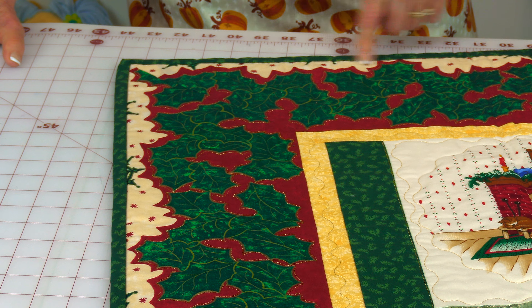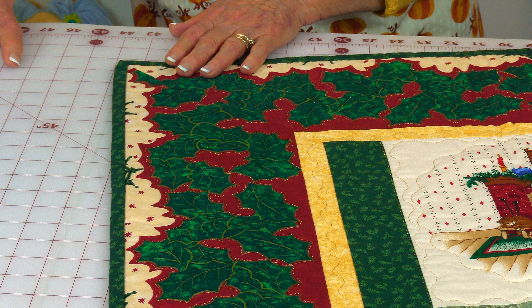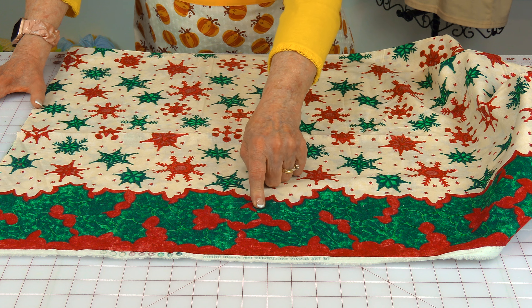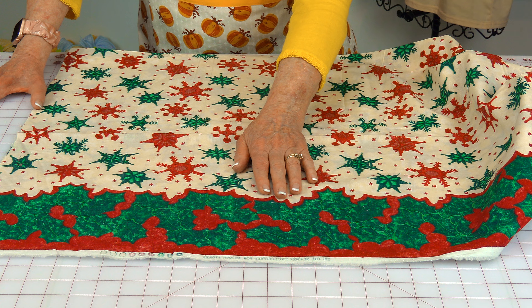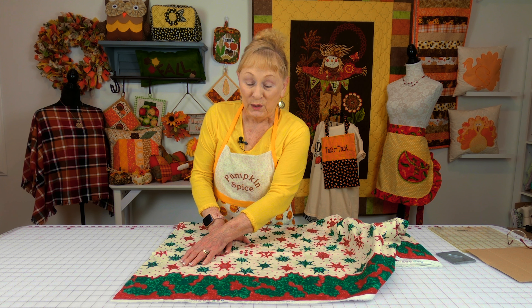Your border fabric is very important — it is the picture frame of your quilt. I wanted one that really did look like a picture frame, so I found some very unique fabric. Up in this corner, I did a mitered corner so that this pattern would be continuous. If I had put a square block up here, it would have broken this picture frame up, and I didn't want to do that.